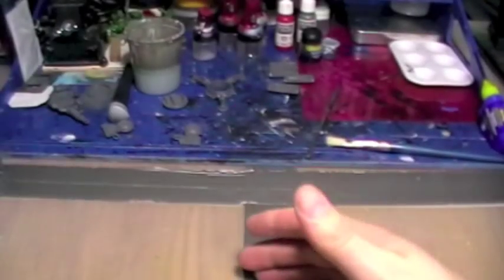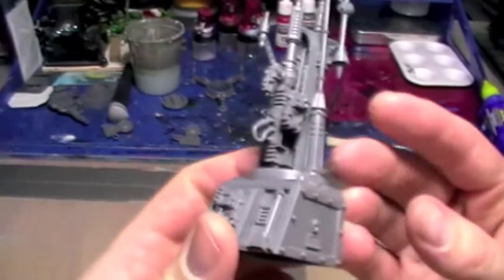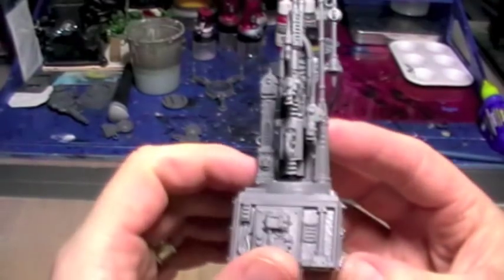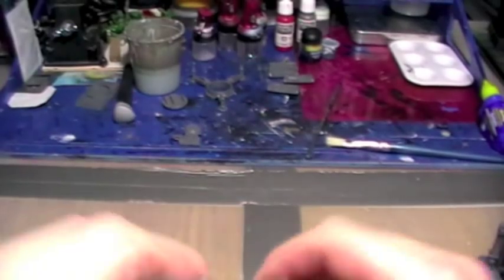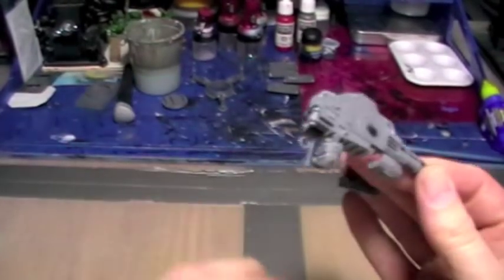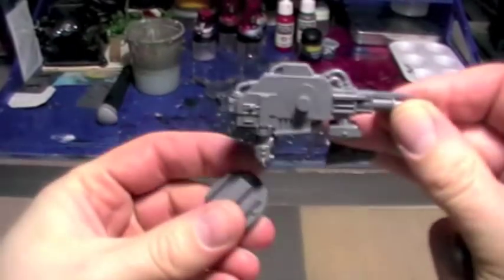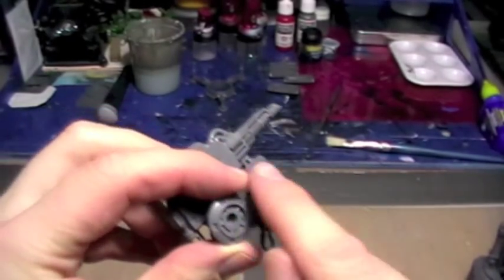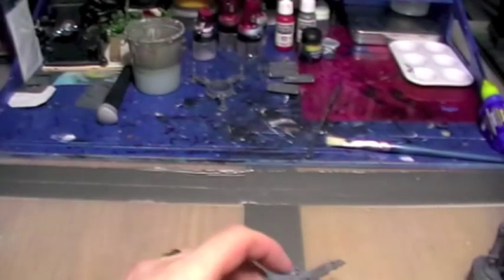Other parts I've got ready: I have the communications aerial — antennae, whatever you want to call it — fully built up, so that will get painted up. I have the gun in as complete a state as I can have it without a full paint job, because once these bits are all connected it will become really difficult to get my paintbrush into these areas — almost impossible — so I'll get that primed and painted before gluing them together.